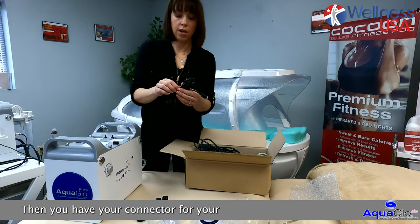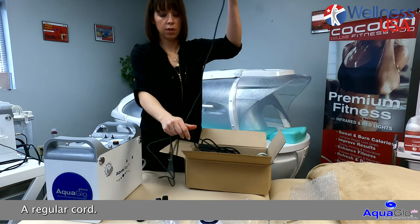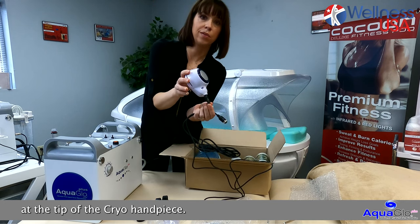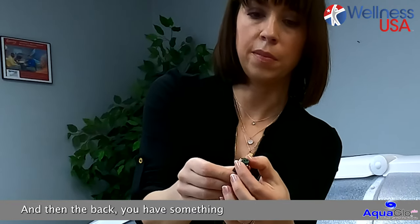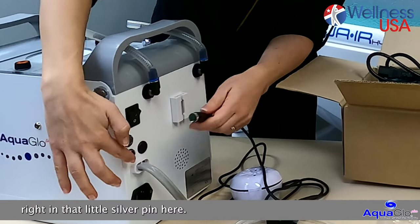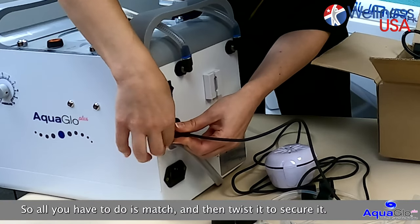Then you have your connector for your cryo handpiece — a regular cord. The small end goes to the tip of the cryo handpiece, and the back end has something to secure in the back of the machine right in that little silver pin. All you have to do is match and then twist it to secure it.